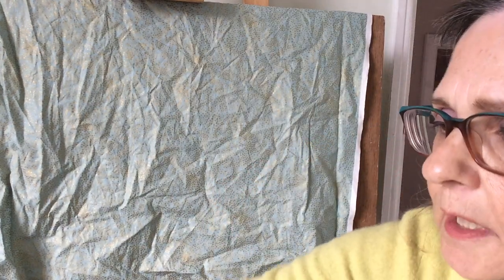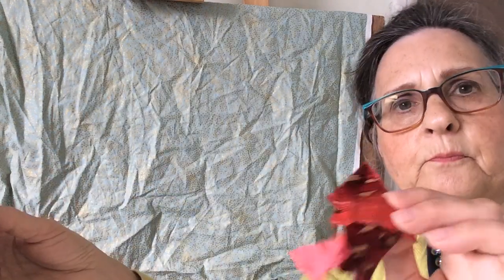I've also included some bigger pieces which will do for poppies and some green as well, so you can see a whole variety of different patterns, colors, and weights of fabric that I'm going to use.